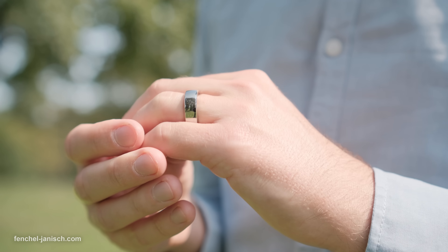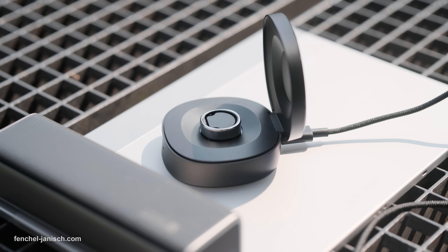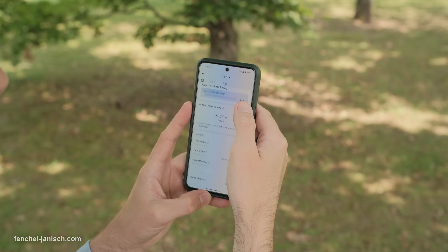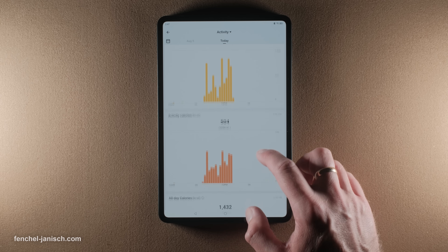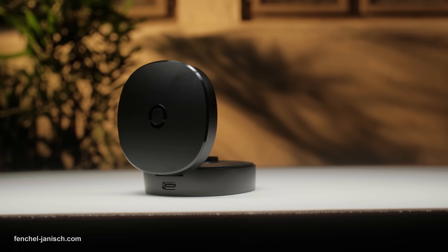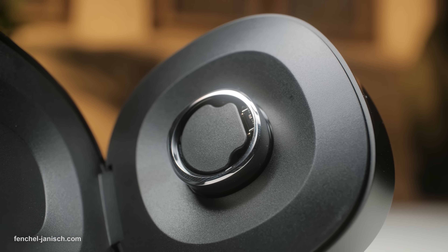Using the ring is as simple as it gets. There's no setup hassle — just charge it, sync it to the Rincon app via Bluetooth and you're ready to go. The app walks you through every step and starts recording your vitals immediately. The package includes a portable charging case, which makes topping up the battery effortless while traveling.